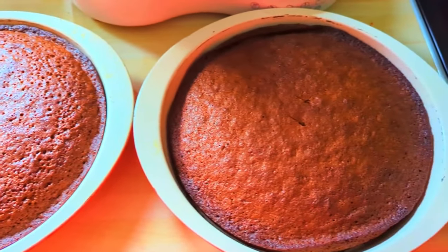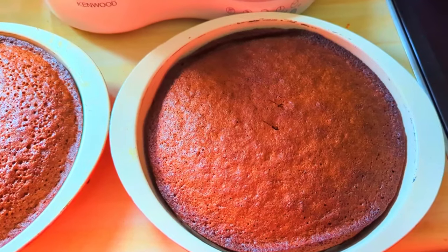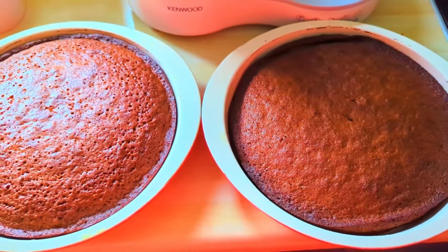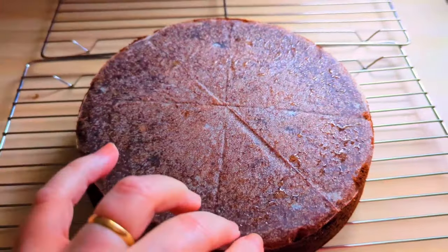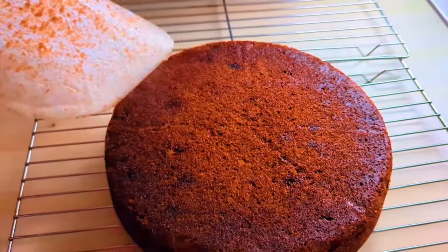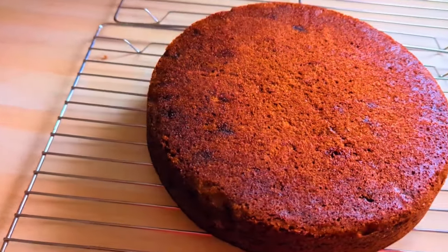Then you want to take them out of the oven and turn them out onto a cooling rack. Peel off that baking paper and let them cool completely on the rack.